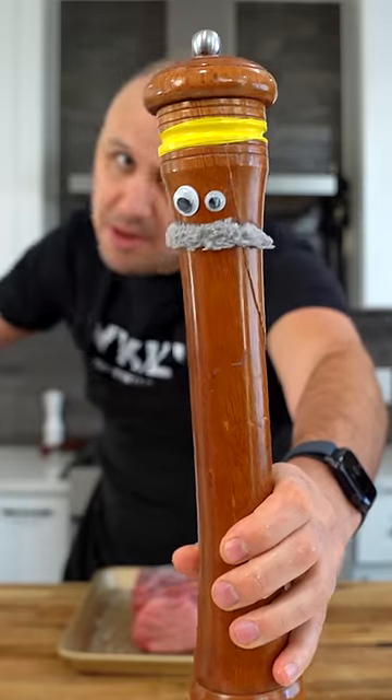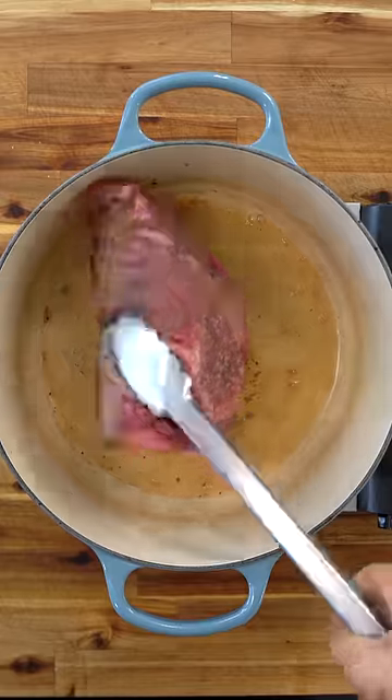Chuck roast, Sergeant Gilbert reporting for duty. That's black pepper. Start by giving it a really nice sear. Marcus, you smelling that? Affirmative, over now.